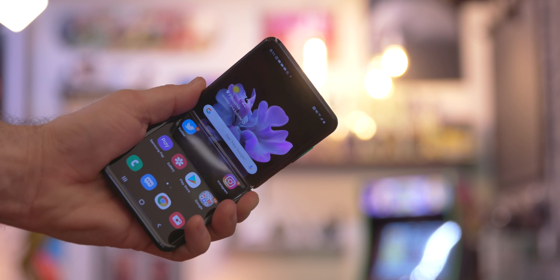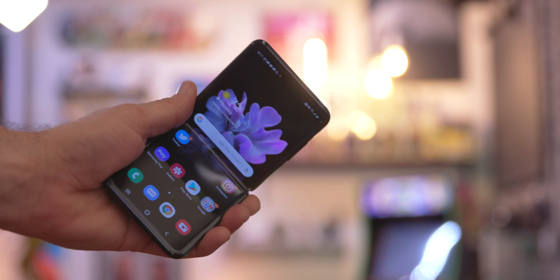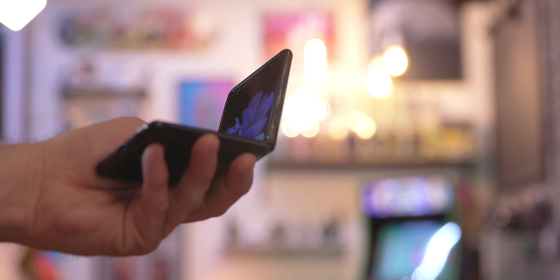I don't have any crunchies when folding the phone, and the screen is flawless. Everything about how this phone was when I bought it is exactly how it is now, and I have not been babying it. It just doesn't have any of those issues that people were worried about, at least in my experience.